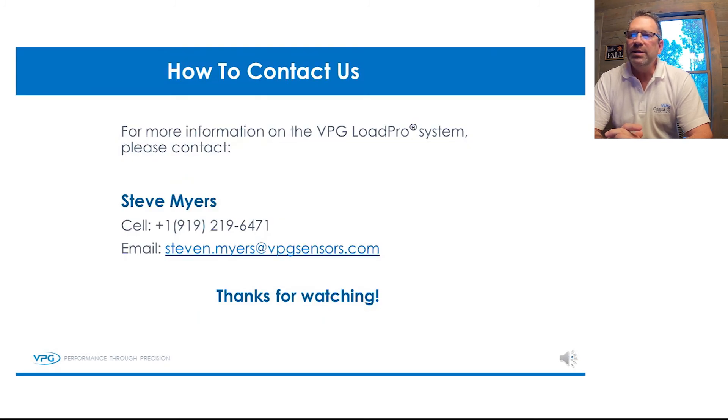Any further questions or if you need additional information, please contact me at the following email or mobile number. Thanks for watching and have a great day.